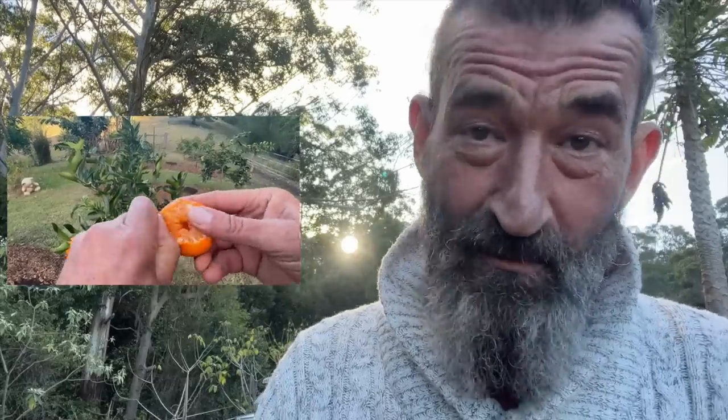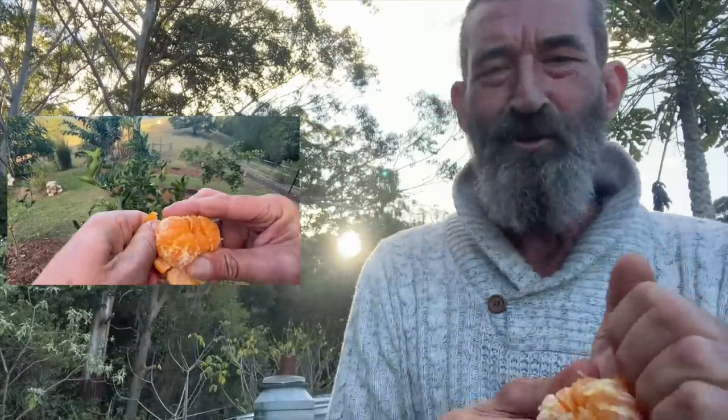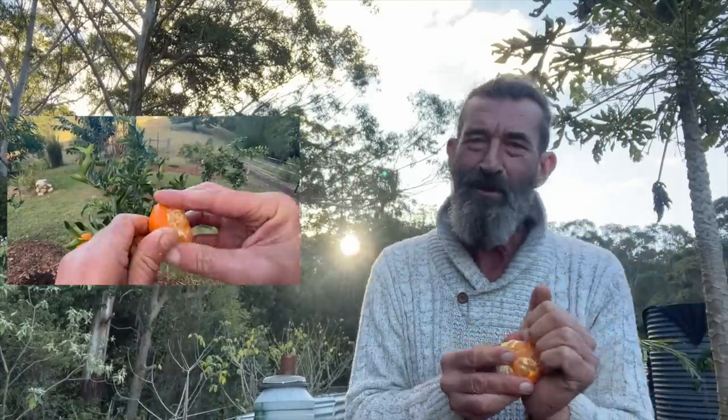Welcome back to the Weedy Garden and another episode here from the little garden on the hill. Hope you enjoy the episode and I hope you learn something, because this one's about how to prune a citrus orchard for the very first time. So sit back and enjoy a little orange juice or something like that.